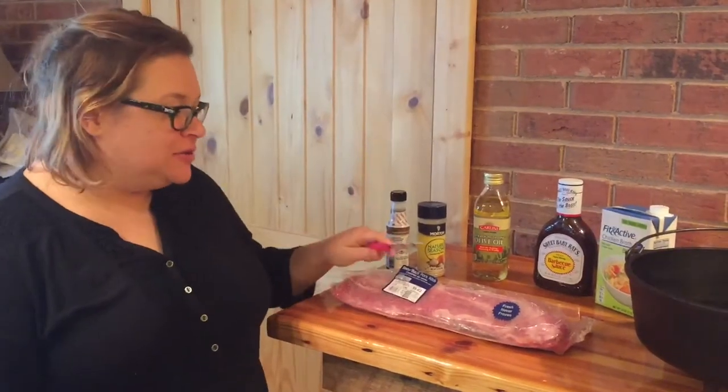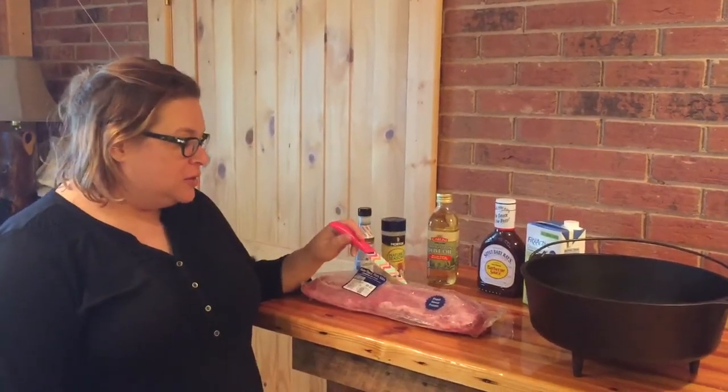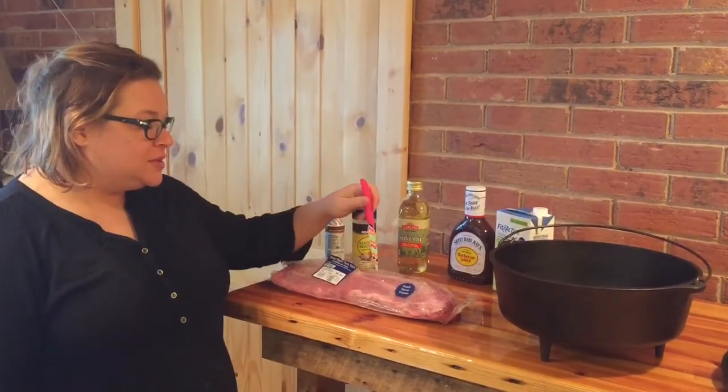Hey guys, so we're going to show you how to cook a rack of ribs in our Dutch oven. This is one of our favorite ways to cook because it's really easy. It doesn't really have to be attended — we just kind of throw it out in the yard and leave it there on the coals. It makes the meat extra tender.